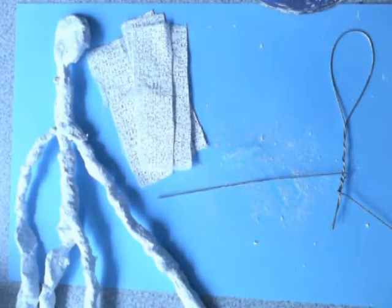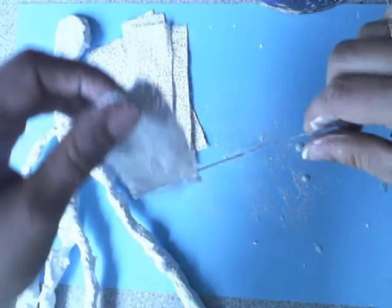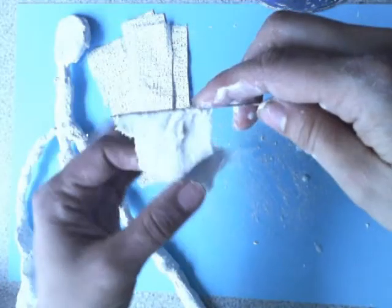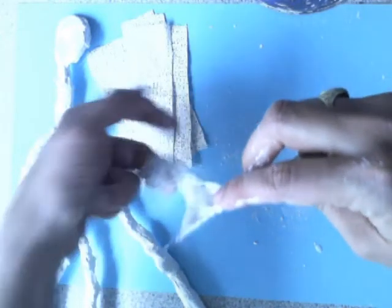You need to apply your plaster band to your wire structure. We are doing the first layer and then slowly we'll build up the layers until you get the desired thickness. Very gently and slowly wrap it around.